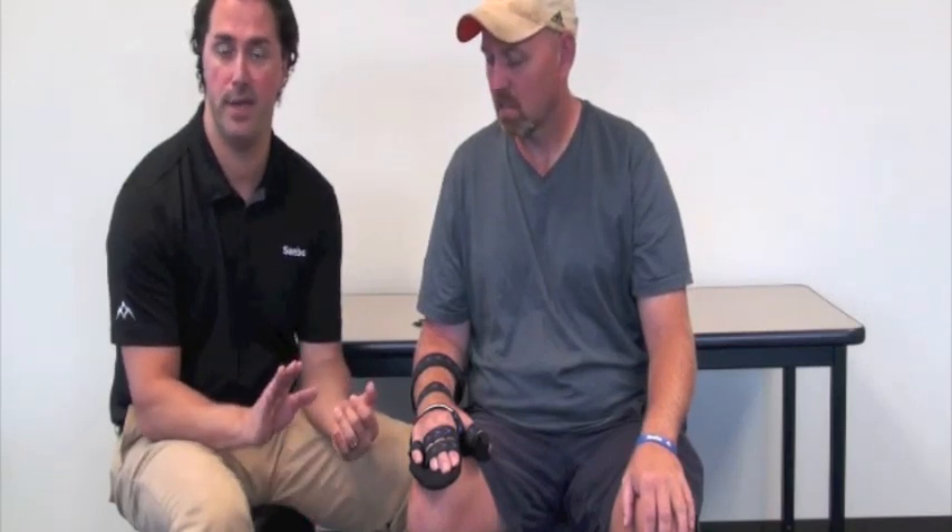We can either lower the wrist mount angle — right now it's at plus five — down to neutral or maybe minus five. Or we can switch to a weaker hand plate. When we do the exertive test, we're going to see if the fingers stay put. If the fingers start to pull out of the original position because of tone, we'll either drop the wrist mount or switch to a weaker hand plate.